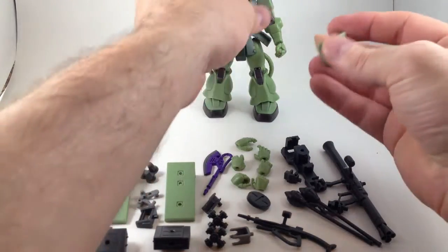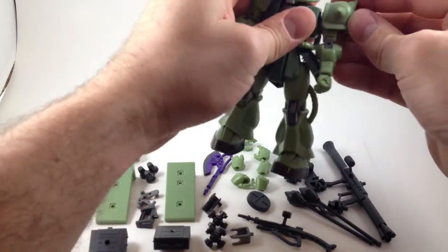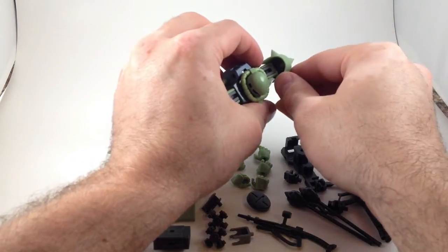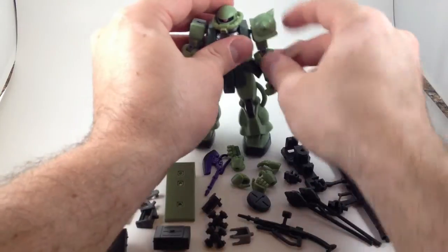He's got spiked shoulder pads with a little attachment piece in there, which can actually come out. It attaches to the shoulder and anywhere else that has the same hard point. And as you can see, it has articulation like that, so you can add a second one.